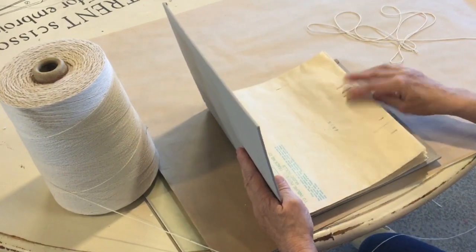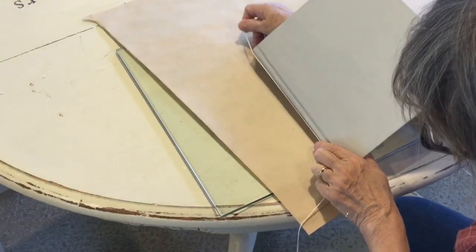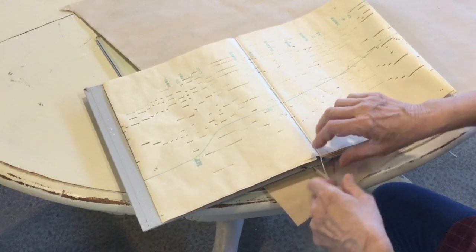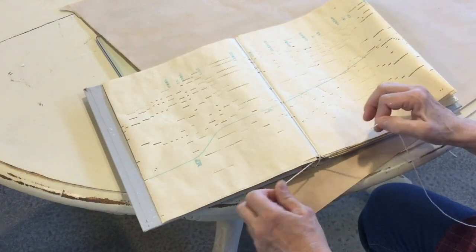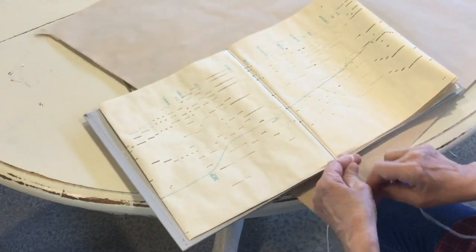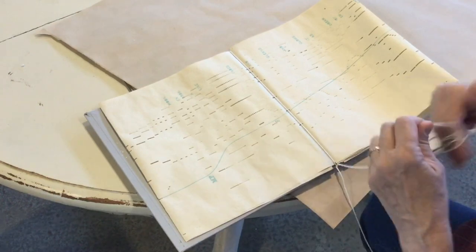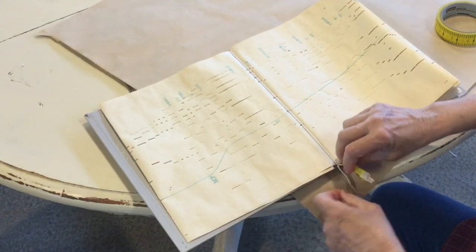Your first instinct would be to glue the front and back pages in, but what will happen is it'll pull and rip, so I do that at the very end. I am using this heavy cording - it's like a cotton fiber twine. I start at the outside and go around the spine, going into my first page. I give myself a little extra and then tie the first one into a knot at the bottom, being careful not to rip the pages.